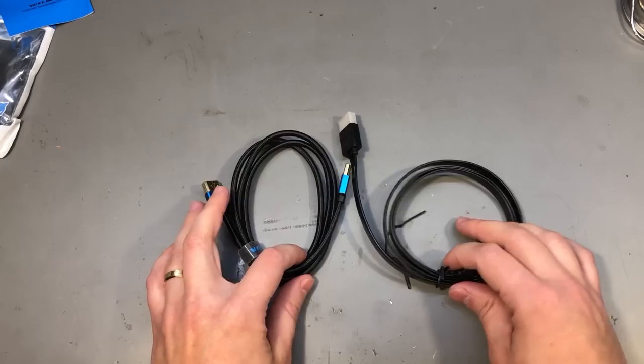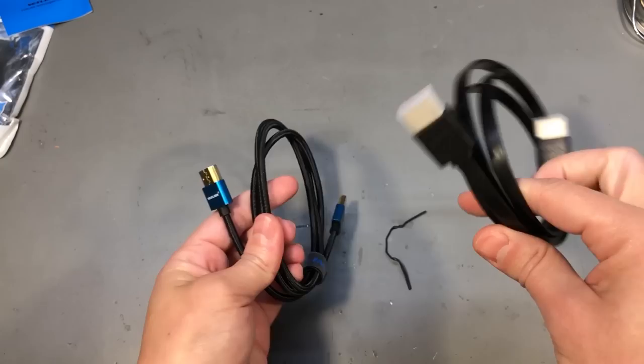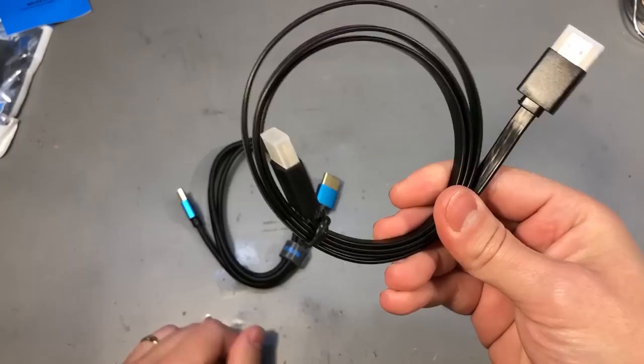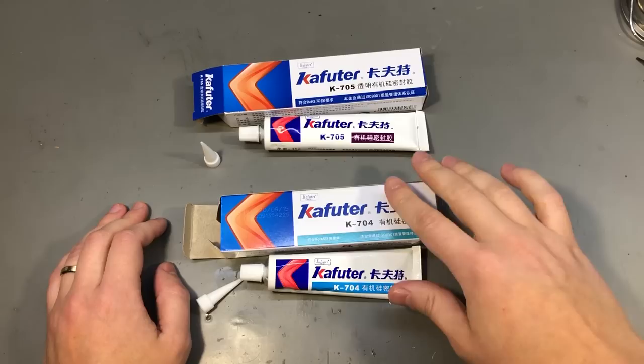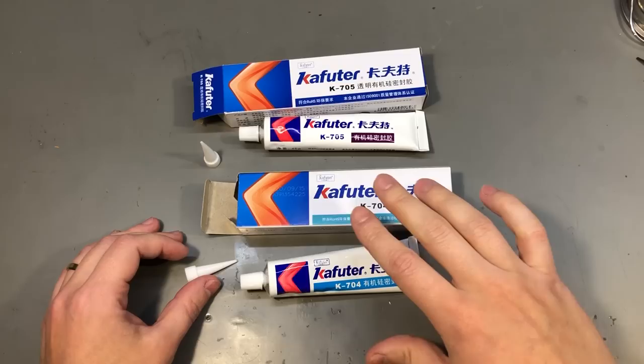Not much to be said about this, only that this flat one which can only do 1080p is slightly more flexible than the braided one, so it's likely that this softer, more flexible one will end up in my setup. If you haven't seen my video dedicated to these Cafuter adhesive products then you should, because you might want to start using these products. They have several advantages like cost and they're available in a wide range of products that you can easily order from AliExpress.